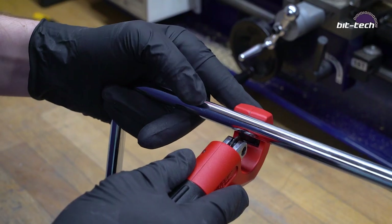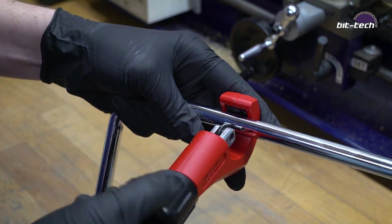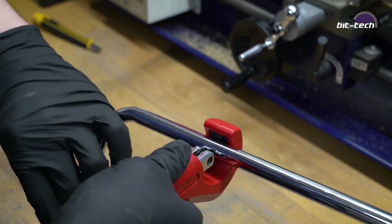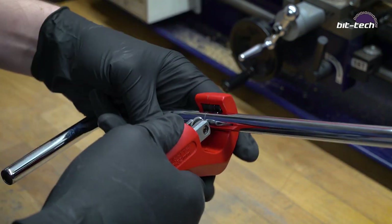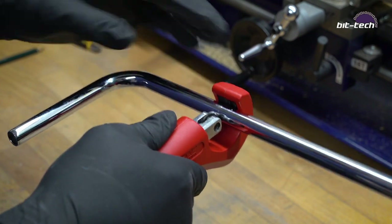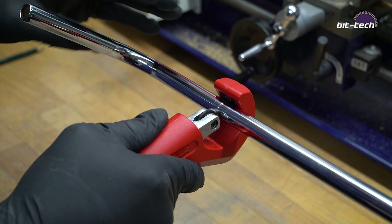The next step is to place your tubing into the cutter and tighten. Now carefully rotate the tube and it will score all around it. Keep tightening and twisting and eventually it will cut all the way through.